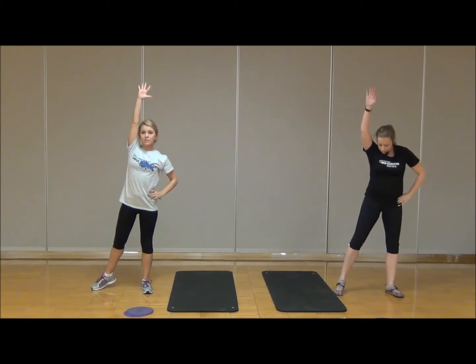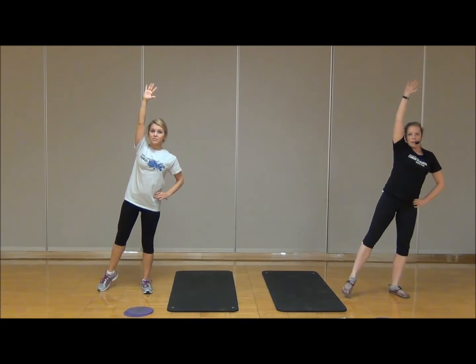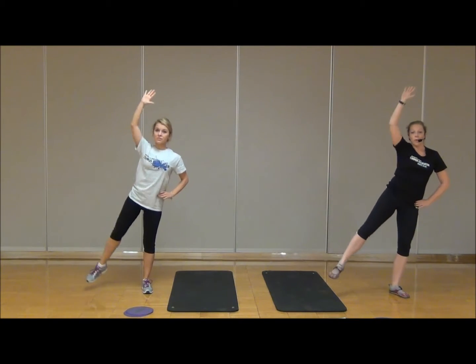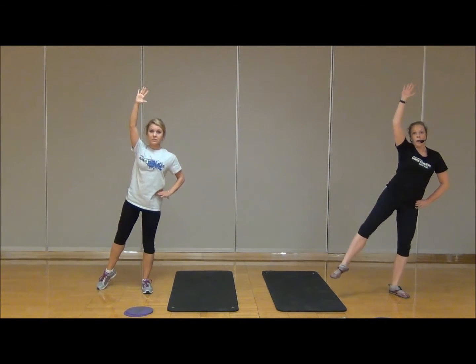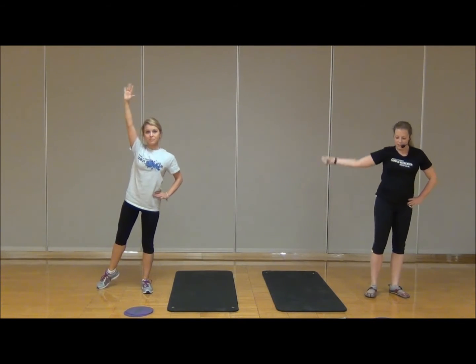Let's take it over to the other side. Reach long — inhale, exhale, come in. Inhale, and exhale. Making sure to keep that forward gaze, pulling that belly button in towards the spine. Let's try two more, and last time. Very nice — let's release that down.